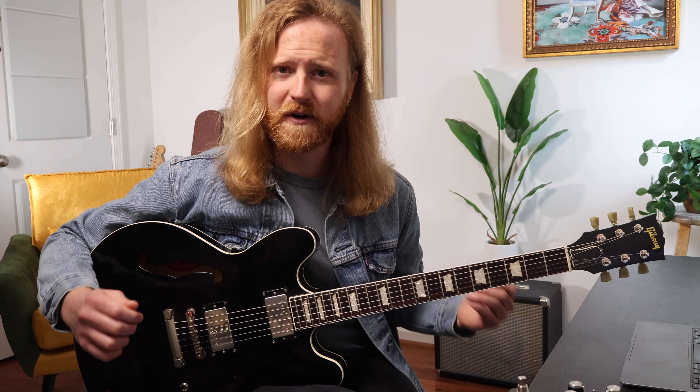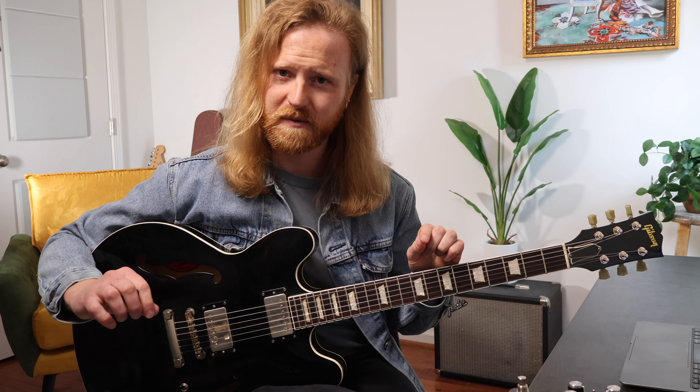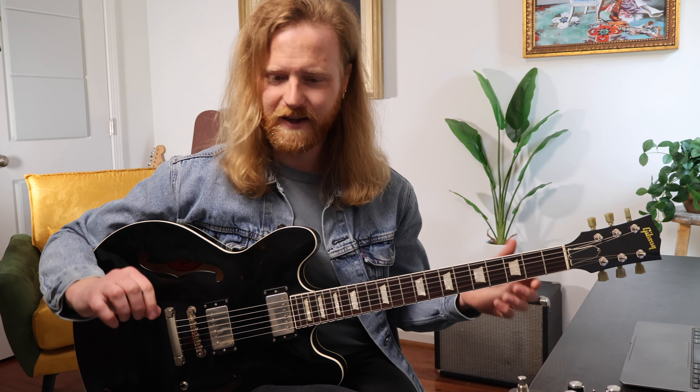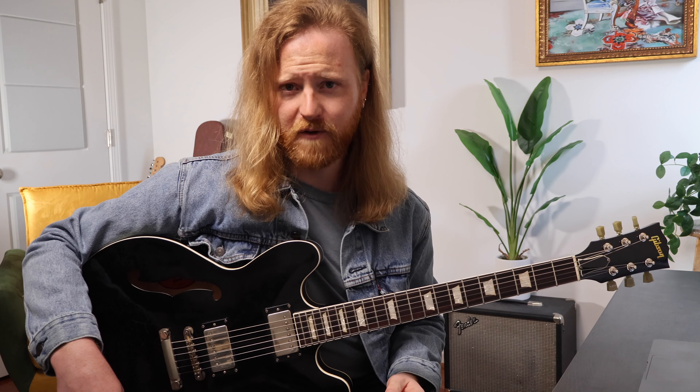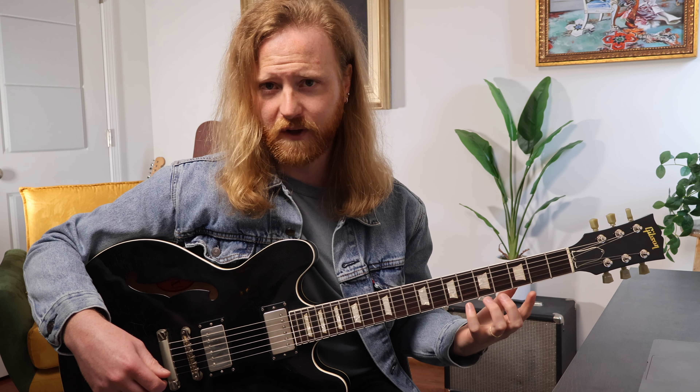I appreciate you guys spending your time with me, so I'm going to do my best to keep it as concise and to the point as I possibly can — try to respect your time, because I know everybody's busy. Today we're talking about minor 7 flat 5 arpeggios and how to apply them. I'm going to go through three different scenarios you can use them, work out a couple shapes across the neck, and show what chords they're related to.